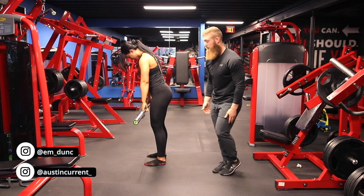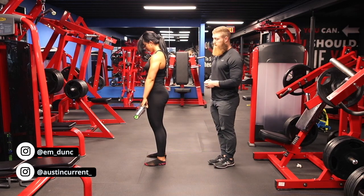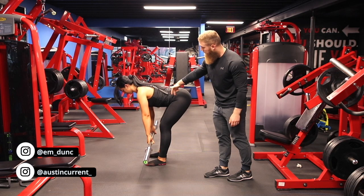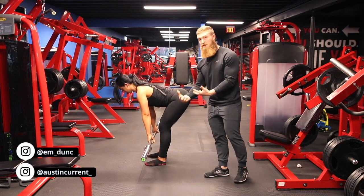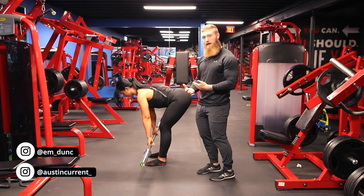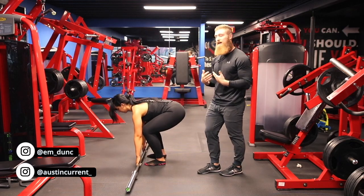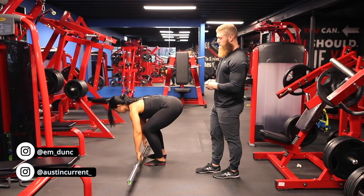As she comes back up, she's going to think about driving those hamstrings down through her heels and back up to that hip extension point. Going back down, think about driving the hips back. As soon as you hit full hip flexion, any more range of motion would have to come from Emily's spine. So this isn't a destination exercise — we're at the mercy of the range of motion of our hamstrings that day. If your hamstrings are super tight, you may not get as much range of motion.